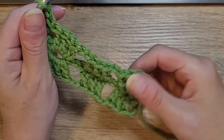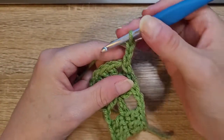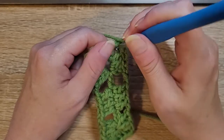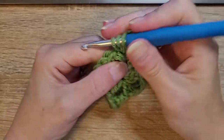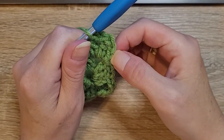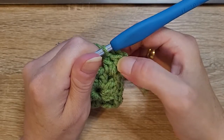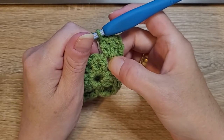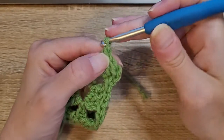Chain three — that chain three counts as your double crochet. This is just a repeat; you just repeat this whole entire pattern throughout what you are making. Yarn over, go back into that chain two space and do two more double crochets: one, two. Always when you come back to your corner piece, you're always going to go into the top of the chain three, slip stitch, then slip stitch in the top of the next two double crochets. Then slip stitch into the middle of the corner, chain three — which counts as your double crochet — put two double crochets in, and always chain two.